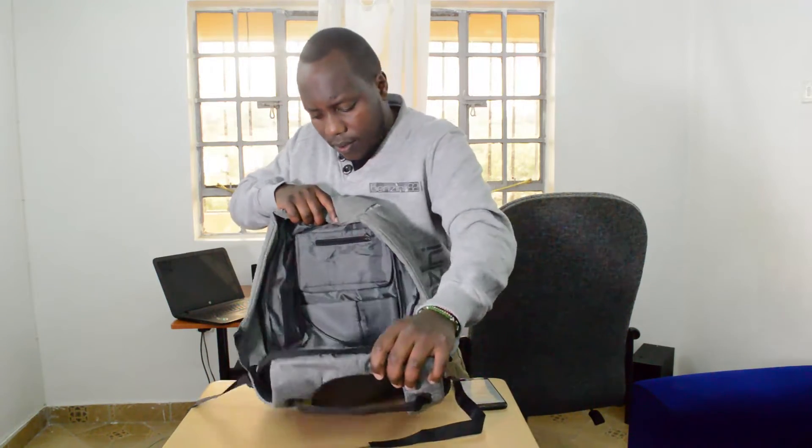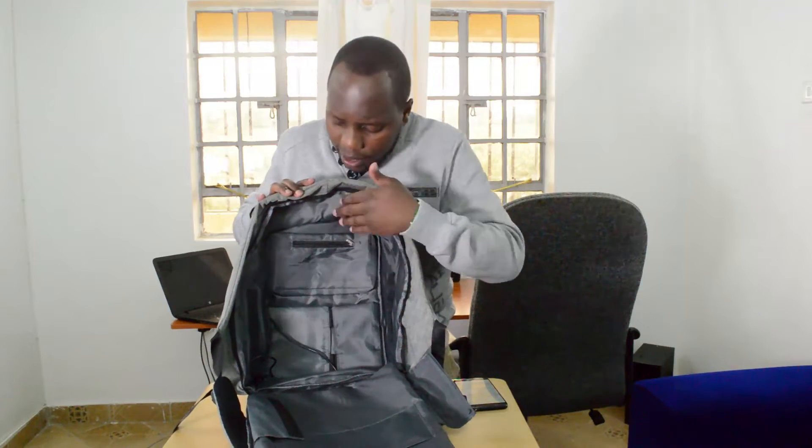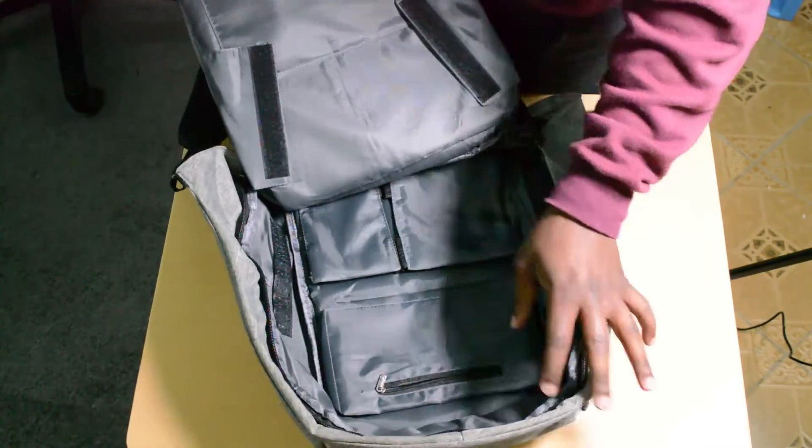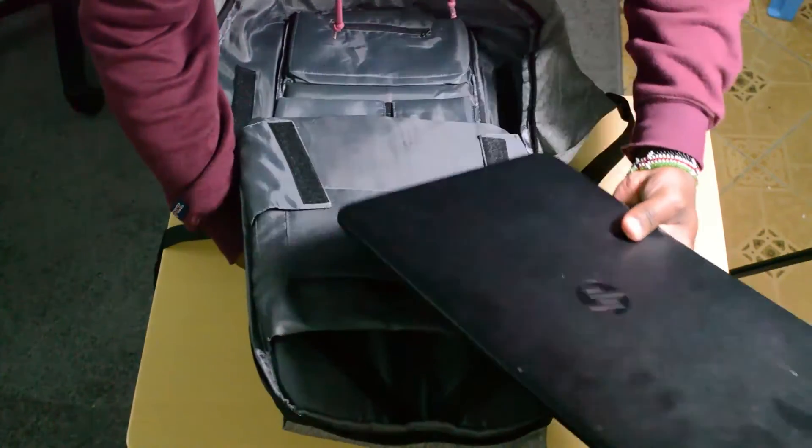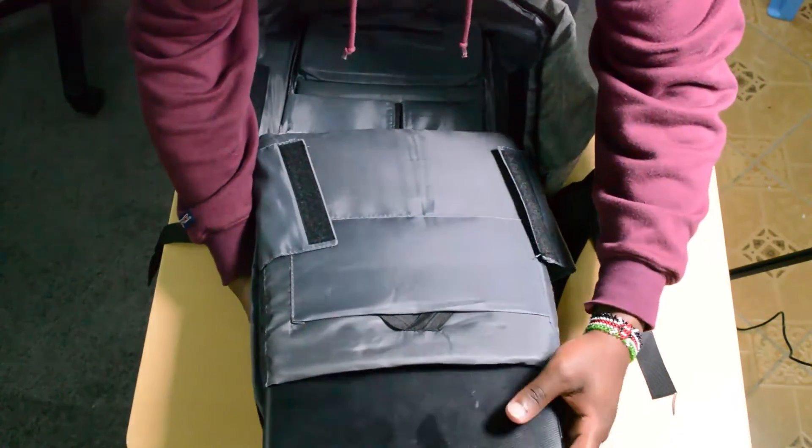Inside the bag, you'll find little compartments and sections for different products and tech gadgets. This thing is built to be a laptop bag, as you can tell from the laptop compartment here. But you can also put other products like water bottles, charging cables, your laptop, or your tablet like an iPad. It's built to carry your tech gadgets. The laptop compartment is well designed for sliding in a laptop, and it has rubber straps for holding the laptop in place, and also for the tablet.